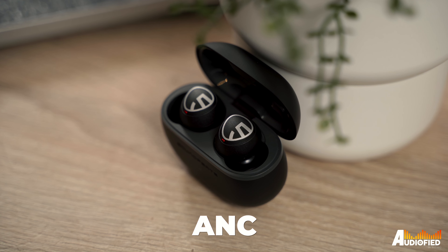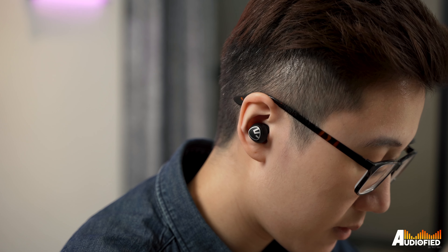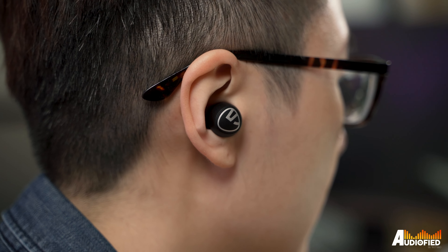There's ANC on these and it's just okay. I noticed a lot of wind noise when ANC was turned on, and for the record, I use these with ANC turned off most of the time. That being said, there is pretty decent passive noise isolation, so if you're using these in a place with no wind, I think it'll be fine to turn ANC on.